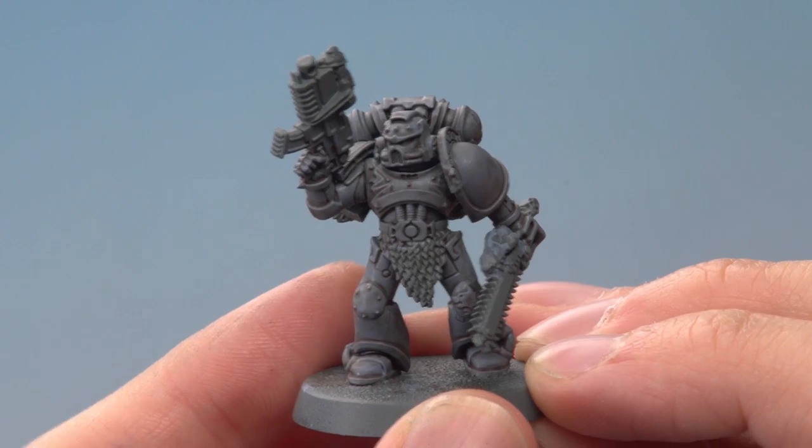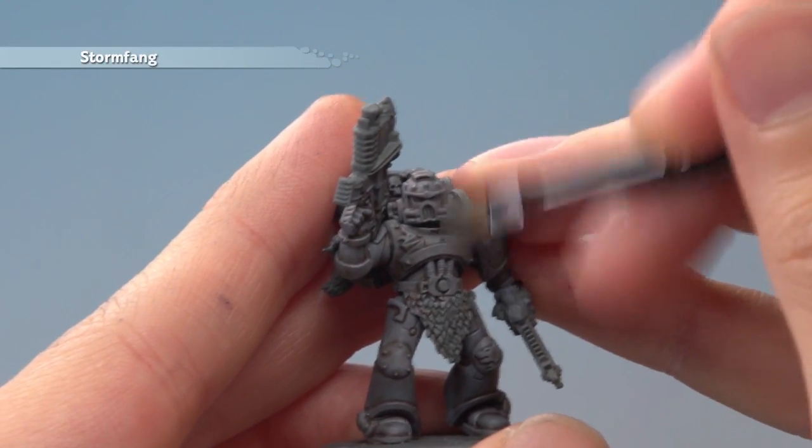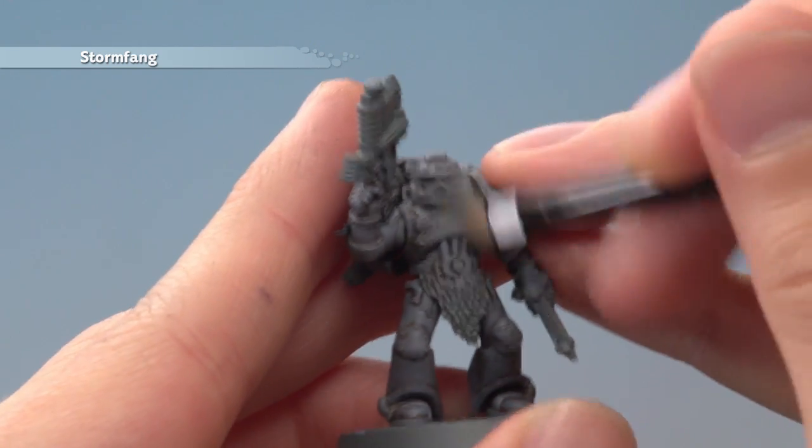Once the shade's completely dry, we're ready to start dry brushing with Stormfang. You want to be applying a very small amount at once, very softly building it up so you get a nice smooth result on those flatter armour panels.